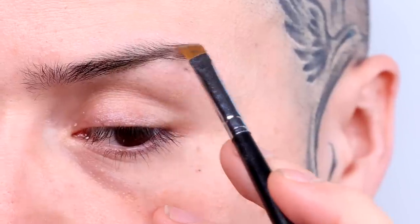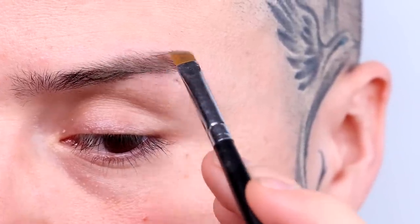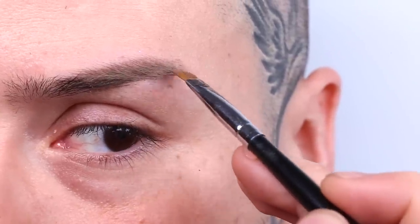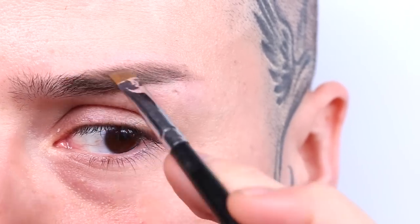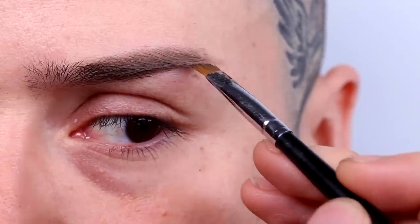To start off this look, use the professional brow palette from Anastasia Beverly Hills. Choose your favorite thin angled brow brush to fill in the brows with this deeply saturated product. The shade I chose is medium brown because it complements my hair color. Based on your skin tone, you might choose a color that is lighter or darker.